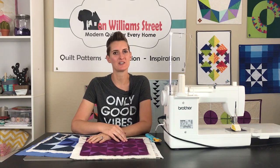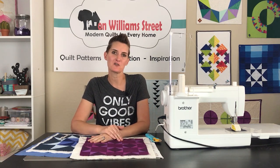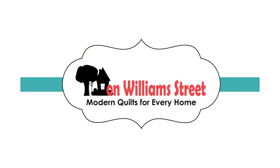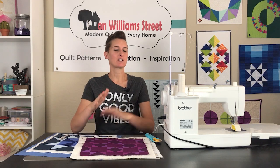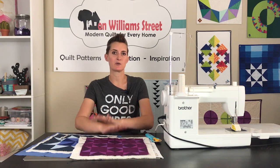Hi, I'm Kimi with On William Street and we are here to help you become a more confident quilter from the piecing to the quilting and everything in between. This week we're going to talk about some fun curved walking foot quilting ideas.